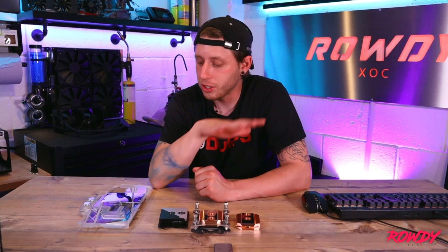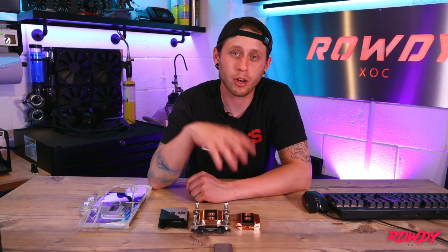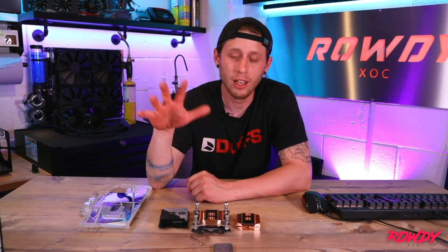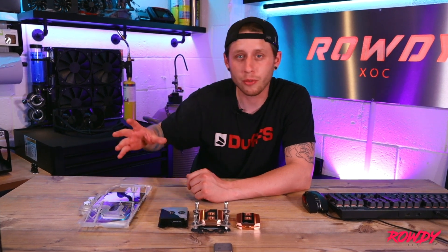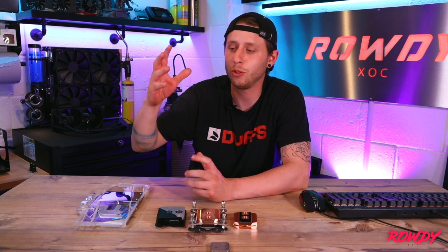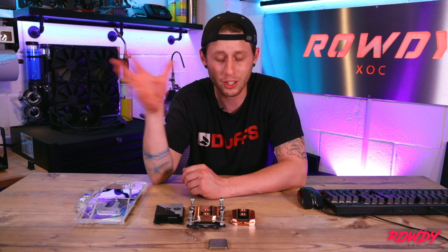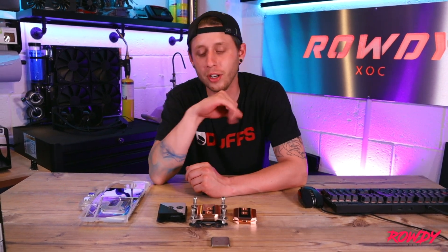The series will be moving on component by component — we're going through radiators, pumps, hoses, fittings, all of that, and then we'll get into assembly of loops. We'll look at single loops, dual loops and the benefits of dual loop versus a mono system, distro blocks — the lot. We'll cover everything eventually, broken up between videos, but it'll all be named under the same series so you can follow it as it goes along.